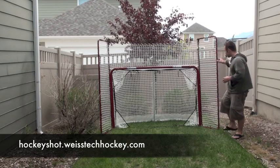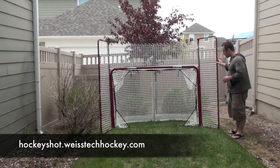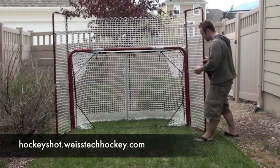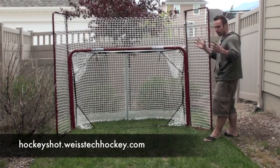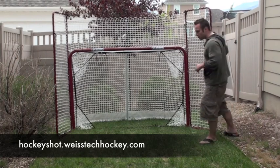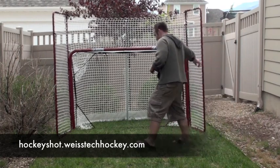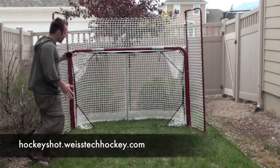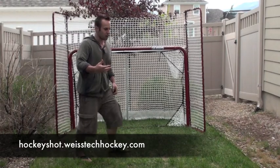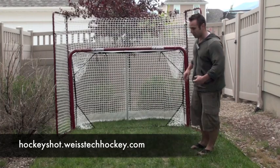The cool thing about the Backstop is that the side panels actually swivel. For me, for example, I didn't have enough room to spread it out the whole way, so you can swivel these side panels. And if you're working on one-timers from a side angle, you can set it up so if you miss the net you're not going to shoot your puck and have to go chase it.